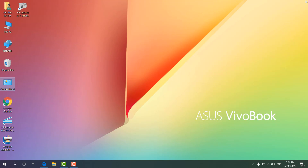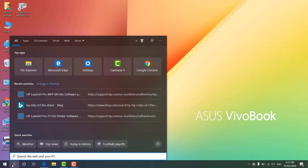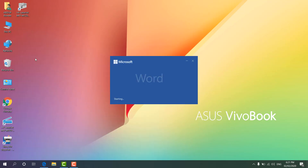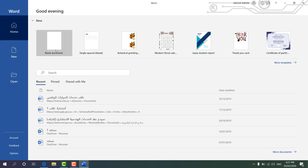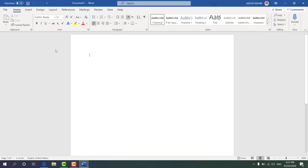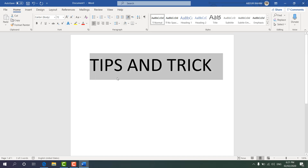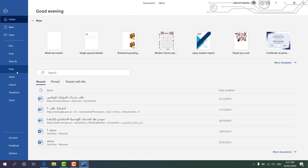Now I'm going to print a test page so you can confirm the printer is working properly. I'll open a Word document, choose a blank document, type my channel name, resize the text, then go to File and Print.